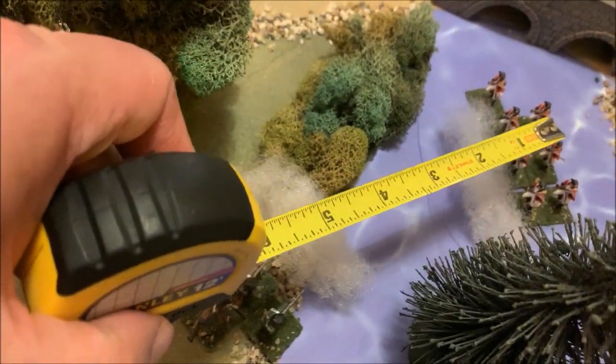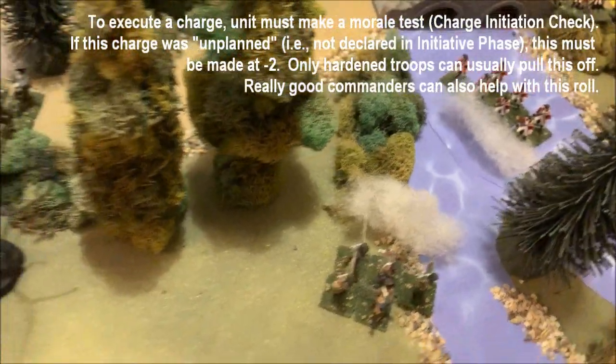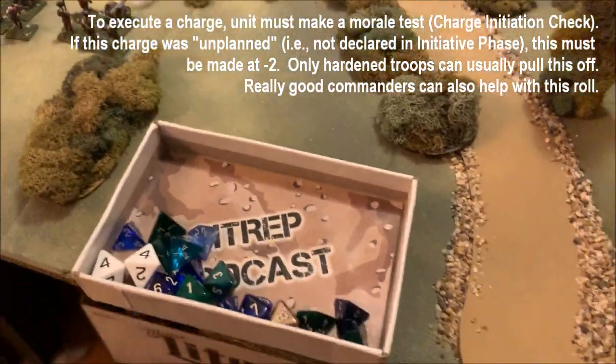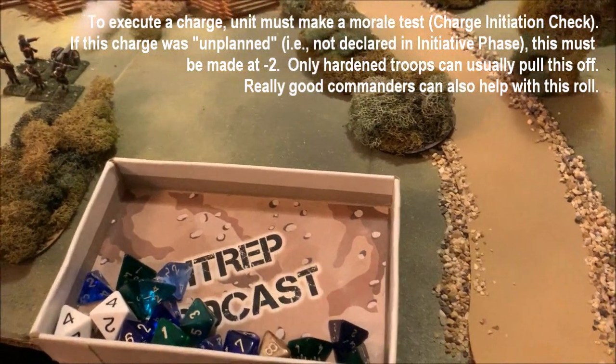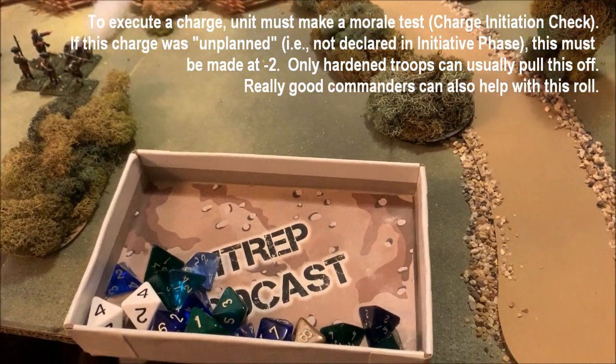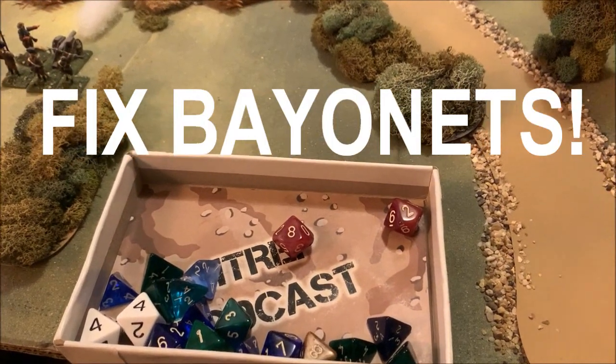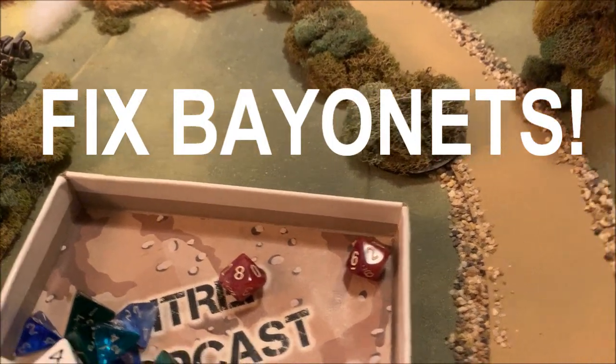Movement is halved in the water — normally 9 inches becomes 4.5. With a 50% charge bonus, that's roughly 6.75 inches. Measuring that out... they are well within charge range even with the water. They have to make what's called an opportunity charge initiation check since they didn't declare the charge at the start of the turn — morale 12 minus 2 equals 10, and they barely make it. That charge is happening — time to give the rebels the cold steel.